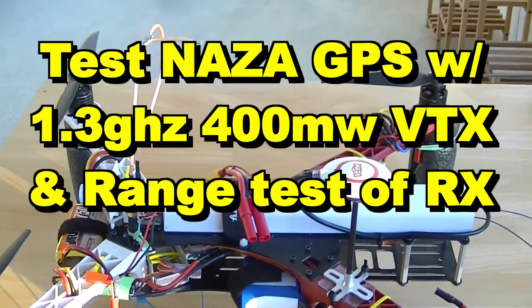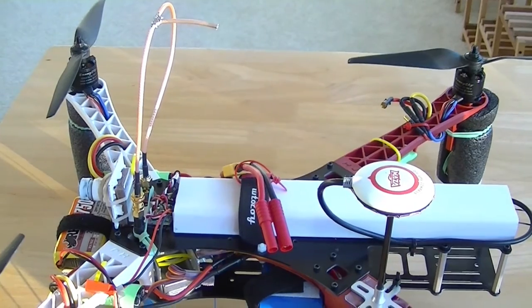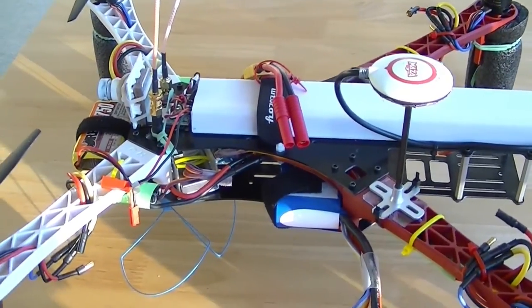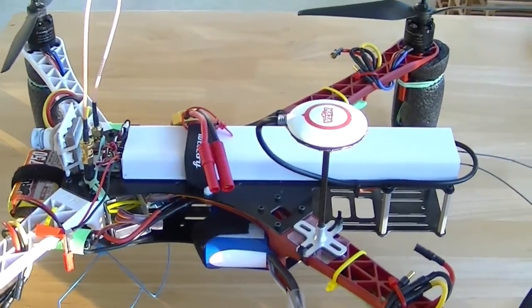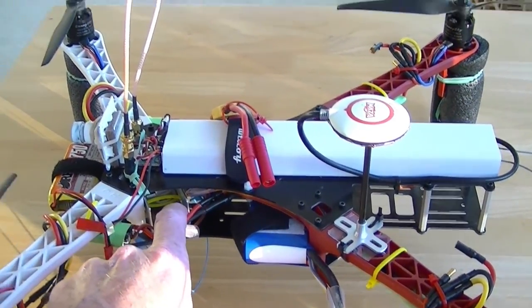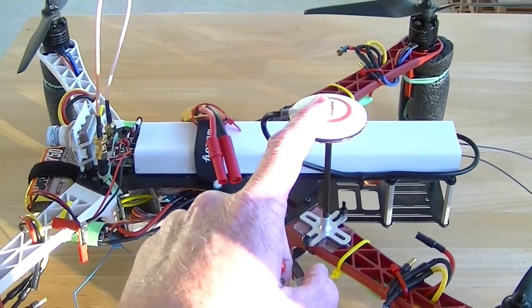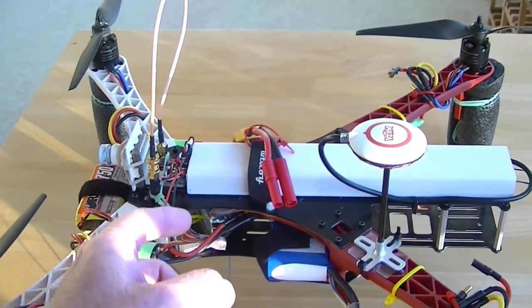In this video I'm continuing my testing on getting 1280 megahertz to work with the NASA M-Lite GPS. The main thing I'm going to be doing is putting on a lower wattage transmitter, because I've tried a lot of other things with this 800 milliwatt 1.3 gigahertz transmitter. The video is great from it, but it always interferes with the GPS even though I have the SAW filter, a bandpass filter,